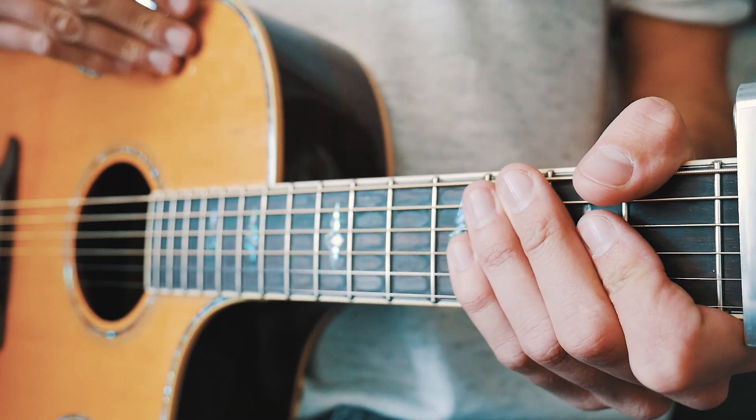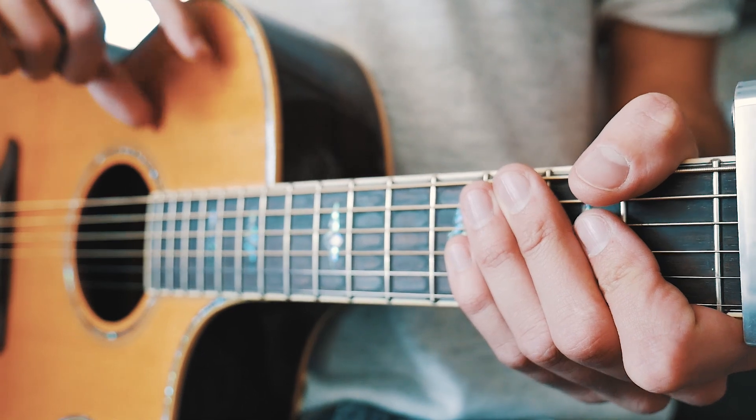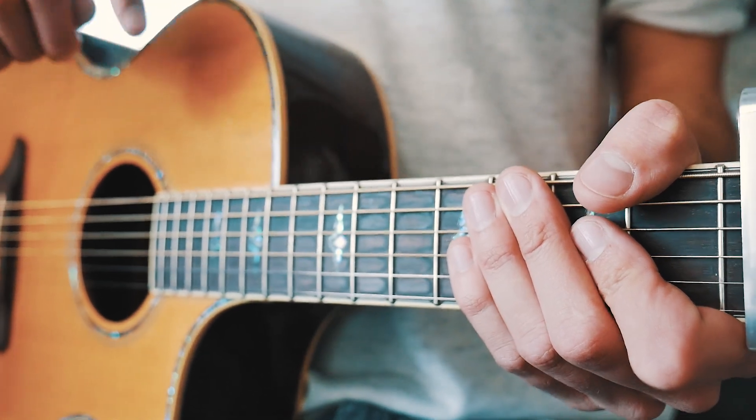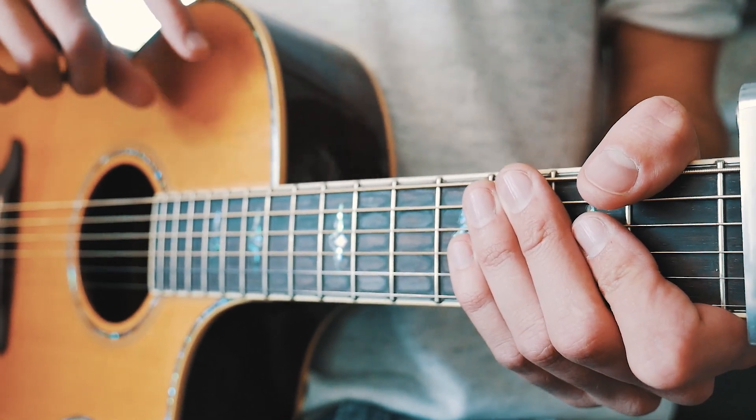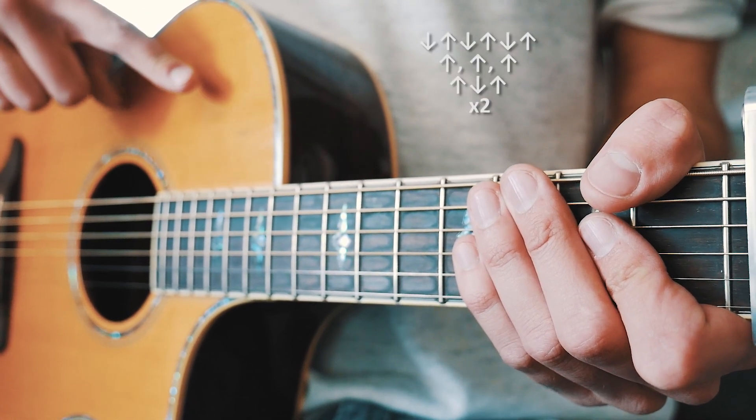The only place in the whole entire song where it's going to change away from that — and it's super, super minor, and if you blink you might miss it — is there are a couple of places in the song where it's going to switch from doing that strum pattern twice to doing that strum pattern once.